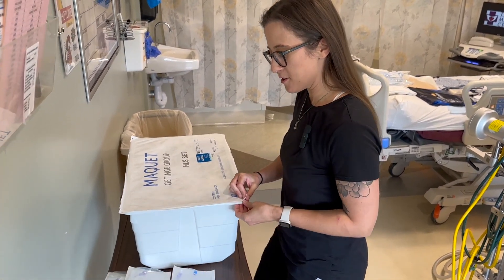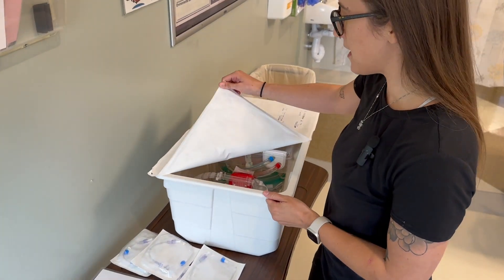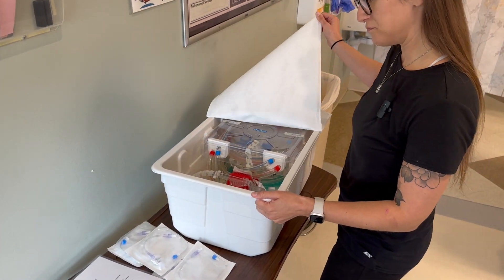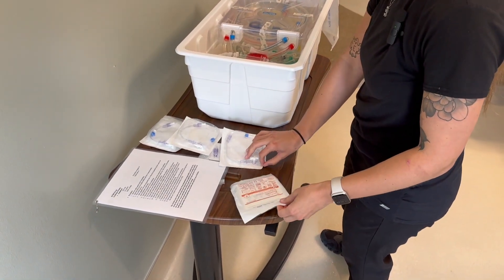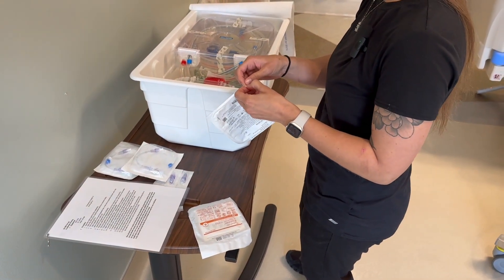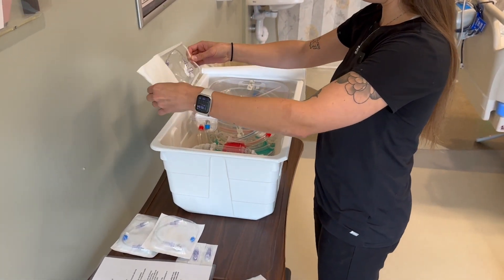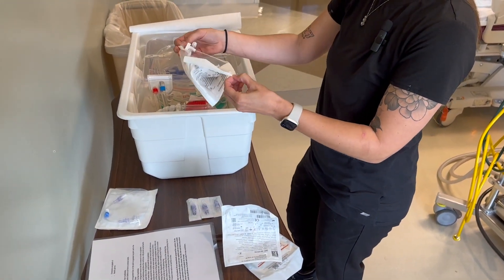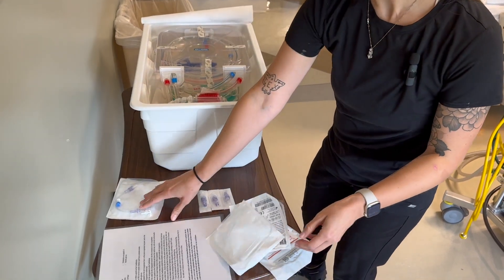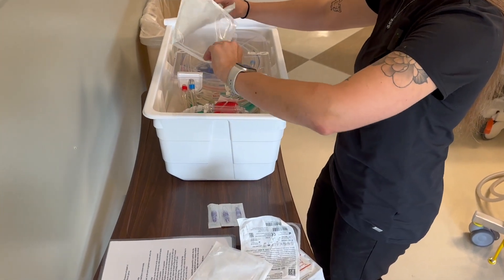Today we're going to set up a dry circuit for ECMO. First, you're going to open the HLS set in a sterile fashion and leave all the contents inside. You're going to don sterile gloves after you put the pigtails inside the box. Try to be as sterile as possible. You need three pigtails and you also need three sterile claves.